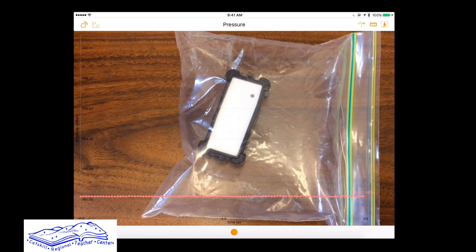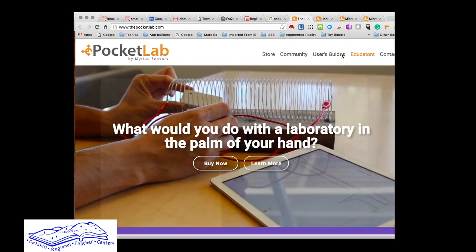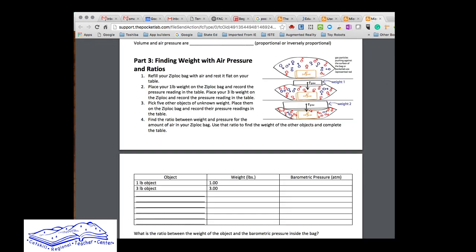We have ten Pocket Lab sensors, and there are a whole bunch of different labs you can get from Pocket Lab. If you go to their website, www.thepocketlab.com, click on Educators, it shows you a collection of curriculum. Some are made by the people at Pocket Lab and some are made by teachers. You don't necessarily have to use their labs — you can use your own as well.